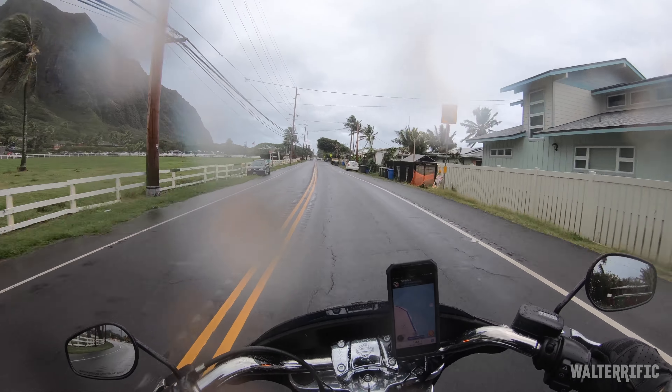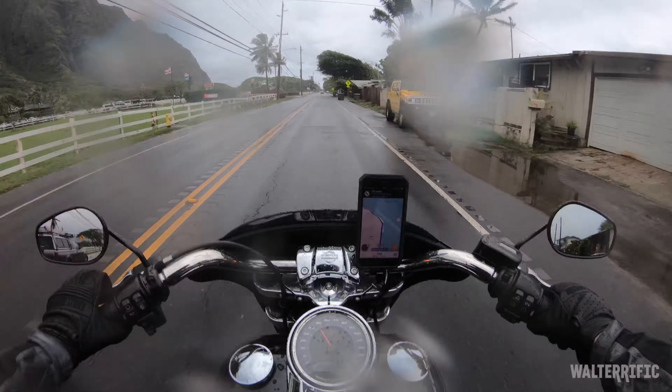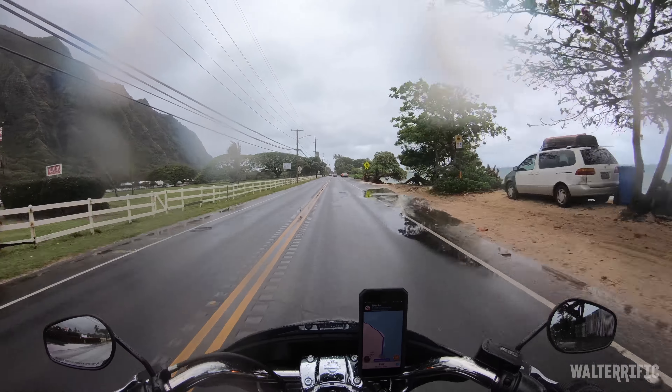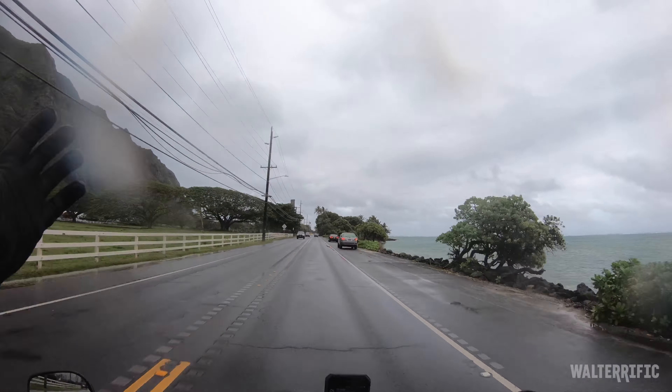I like the bike so far. To let you know what I think about it: I would not go out and buy this bike, being the kind of rider I am - not saying it's a bad bike at all. I'm actually enjoying this ride a lot even though it's rainy. I'll tell you more about what I think about this bike later.